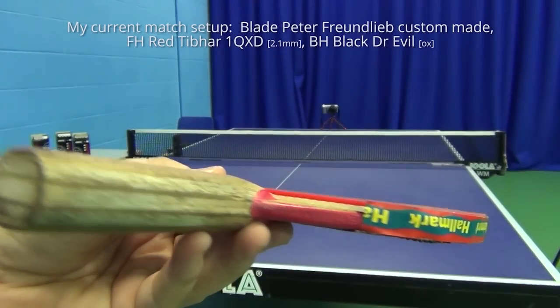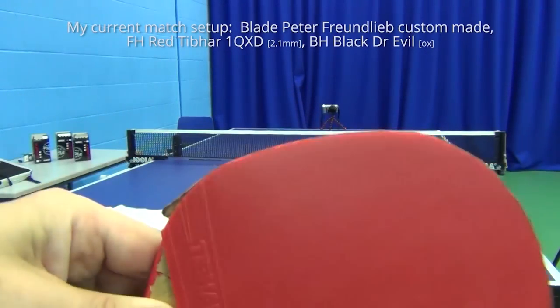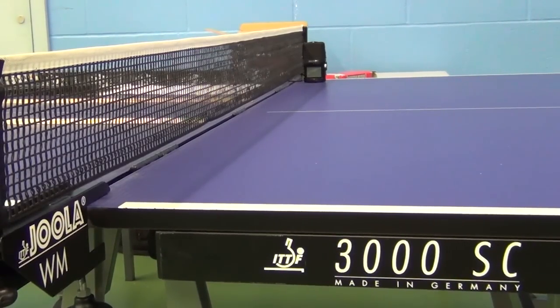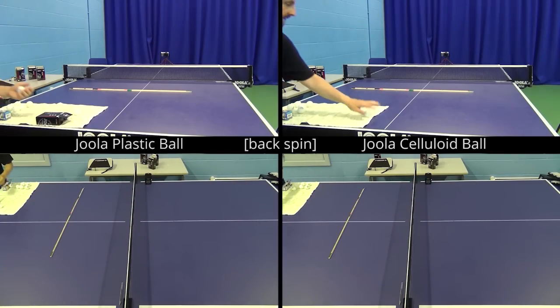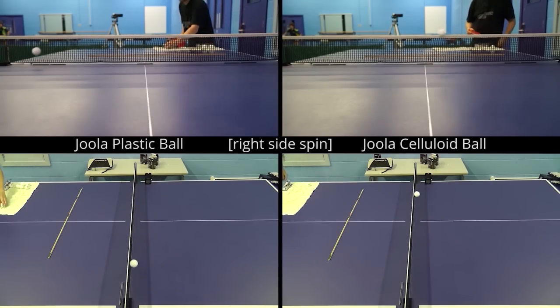Spin Test. To put this to the test I tried a very basic exercise. Using my match setup — a Peter Friedlieb custom bat with Dr. Evil OX on my backhand and a one month old sheeted Tybo 1Q XD on my forehand — I stood at the left-hand edge of these Dualer 3000 SC tables. Using the Tybo 1Q XD I tried to get both the plastic and celluloid balls to bounce and then spin straight back to me, spin sideways right and off the table, and spin sideways left and off the table. Now this isn't a demonstration of serving — these balls are bouncing far too high for a decent serve and will be easily killed. But as you can see, they do demonstrate that it's possible to generate good amounts of spin with both types of ball.